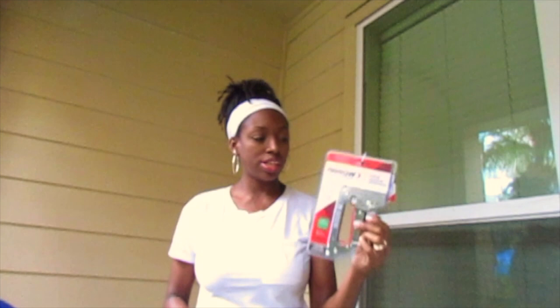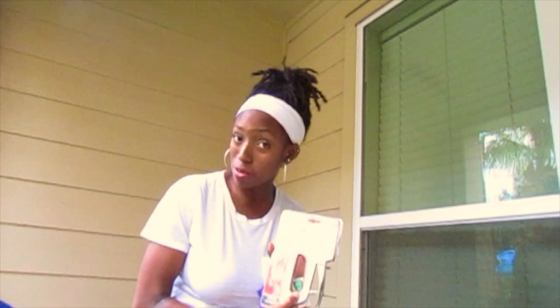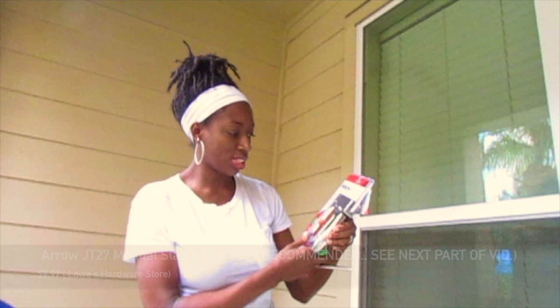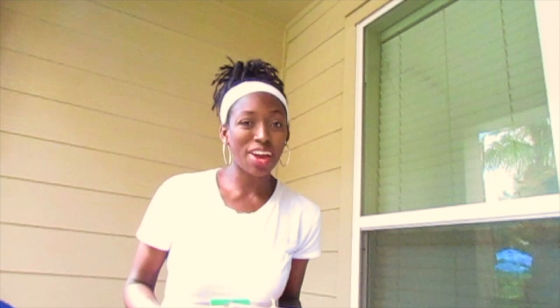To install these curtains on my patio I'm using a staple gun. I bought this staple gun from Lowe's hardware store — it's right around the corner from my house. I'll post the price below. It's very easy to use. I also purchased these staples — the box will show you what size staples you need, so make sure you get the right staples. Let's get started — I will show you where I will be installing the curtains.